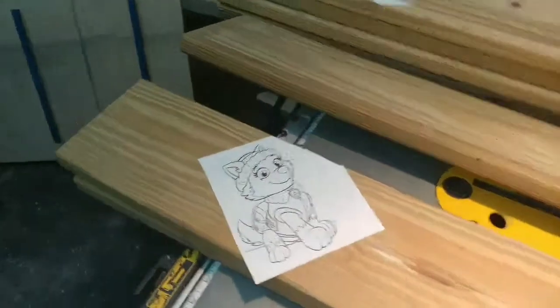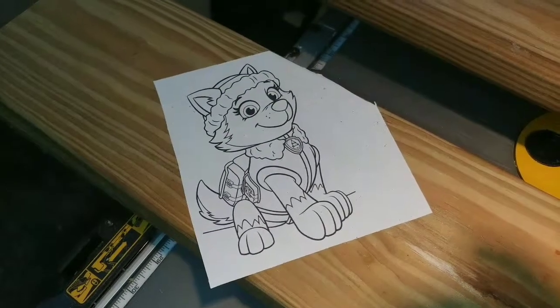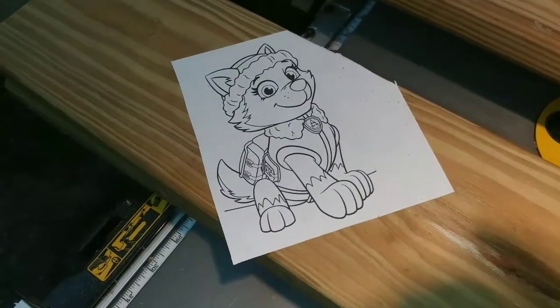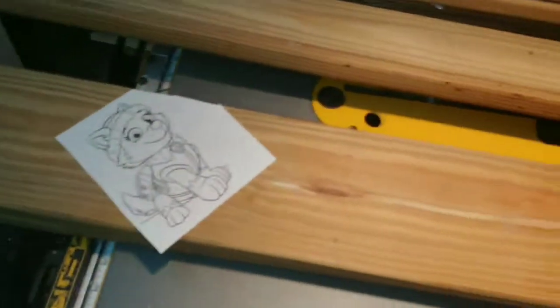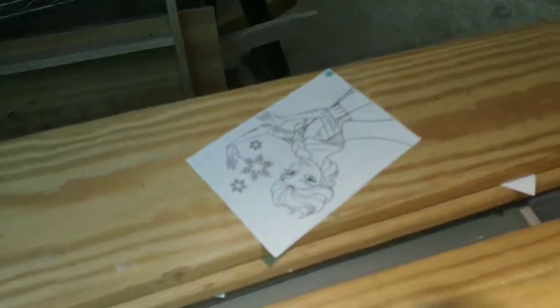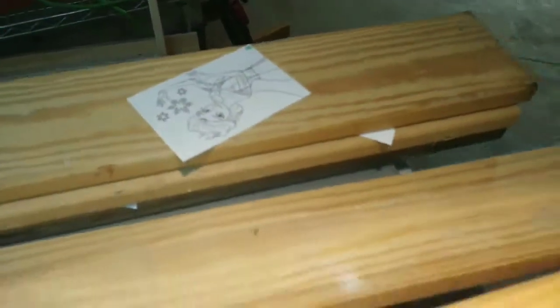This is for my little niece, so I'm actually taking stencils — you can get these online — it's called black and white clip art. This is from Paw Patrol — this is Everest. I'm also doing Elsa, Chase — all her favorite cartoons.